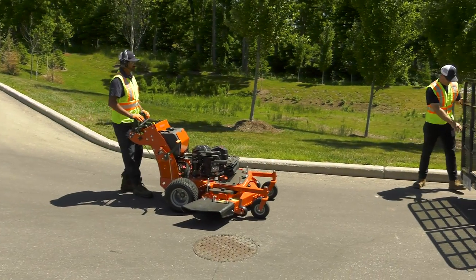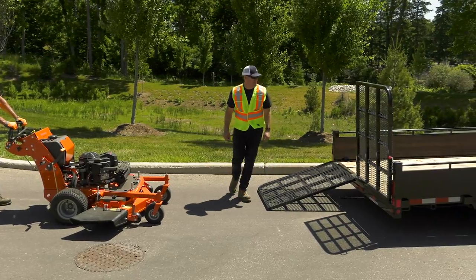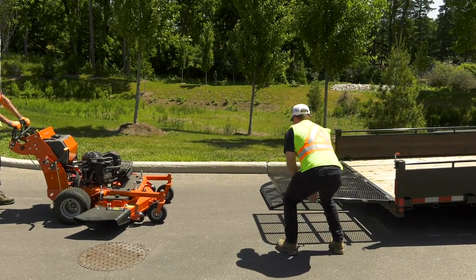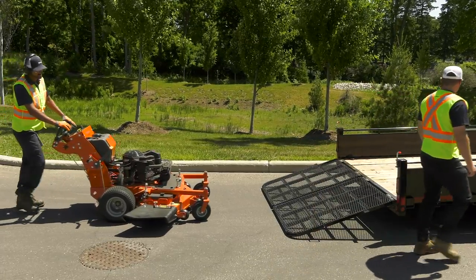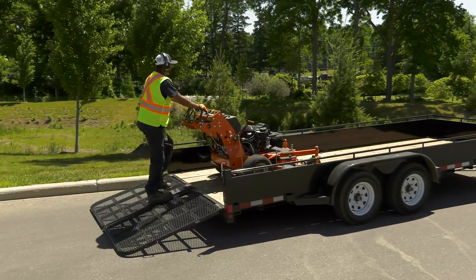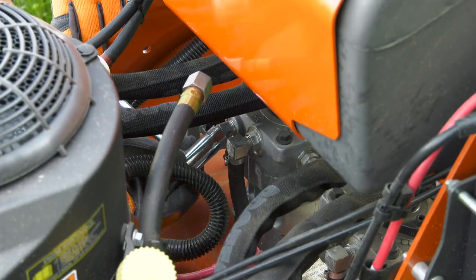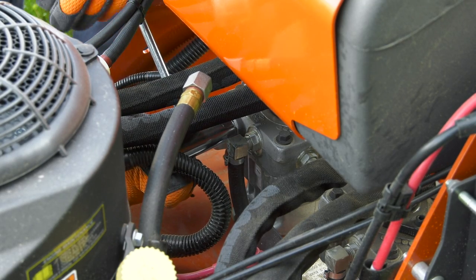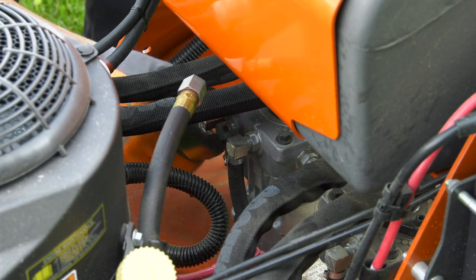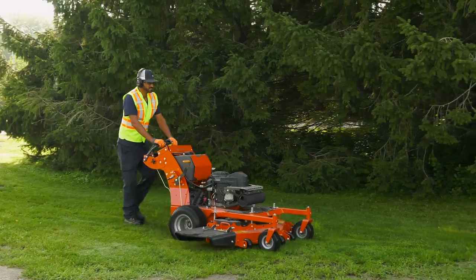Do not attempt to lift the W500 walk-behind mower, even with partners. Professional walk-behind mowers are very heavy — over 700 pounds — and are not intended to be carried. Instead, push the mower carefully up and down ramps. To move the mower when the engine is not running, you will need to engage the bypass valves. Remember, if the bypass valves are open but the parking brake is not engaged, the mower will roll. Make sure the mower is on a level surface before you open the bypass valves.